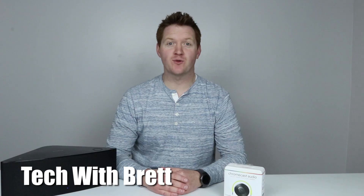Hey everybody, welcome to Tech with Brett where I help tech work for you. Thank you so much for joining me today. I'm going to show you how to set up a Chromecast Audio.